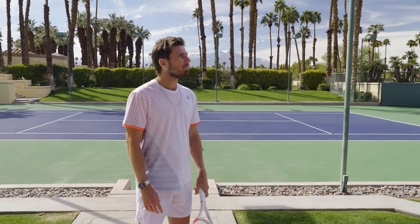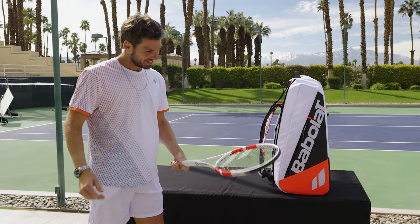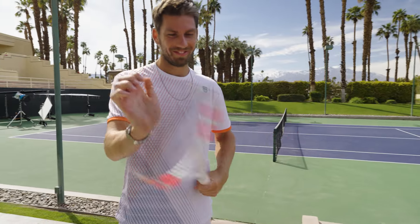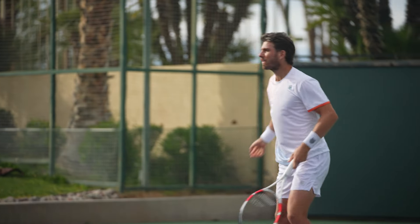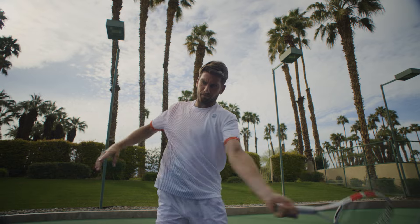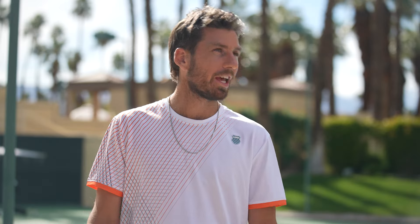I have a pretty unique type of game with my backhand. When I'm playing my best, I'm being aggressive and coming forward. I use the Babolat Pure Strike and it gives me a lot of power and a lot of control at the same time. I feel so comfortable with it — I really know when I'm going to time it, and I'm very accurate with the timing of the backhand because it's such a short swing.